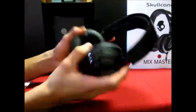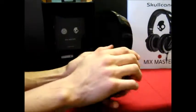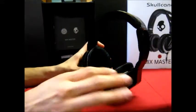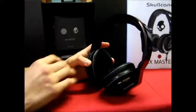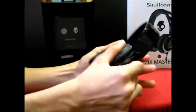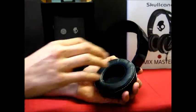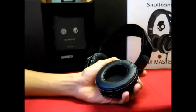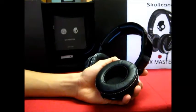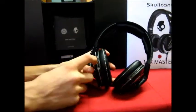These headphones have a great feature for DJs: swivel ear cups. A DJ can swivel the ear cup to monitor the music with one ear. Normally in stereo you won't hear everything, but when you swivel it, the headphone actually switches to mono, so you hear all the music — all the instruments, all the voices — combined in that one ear cup.